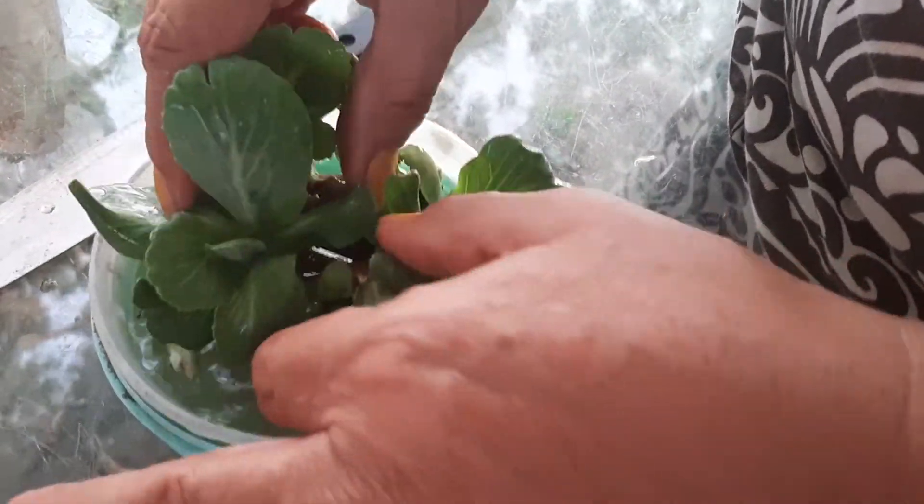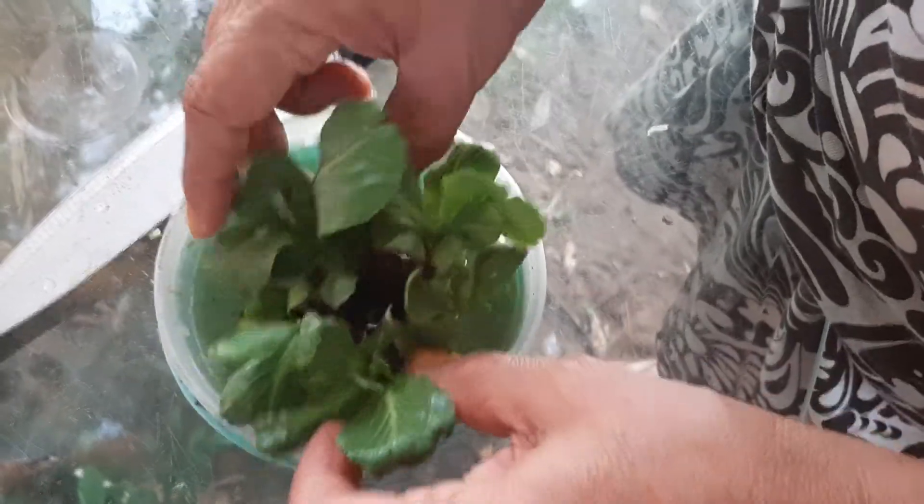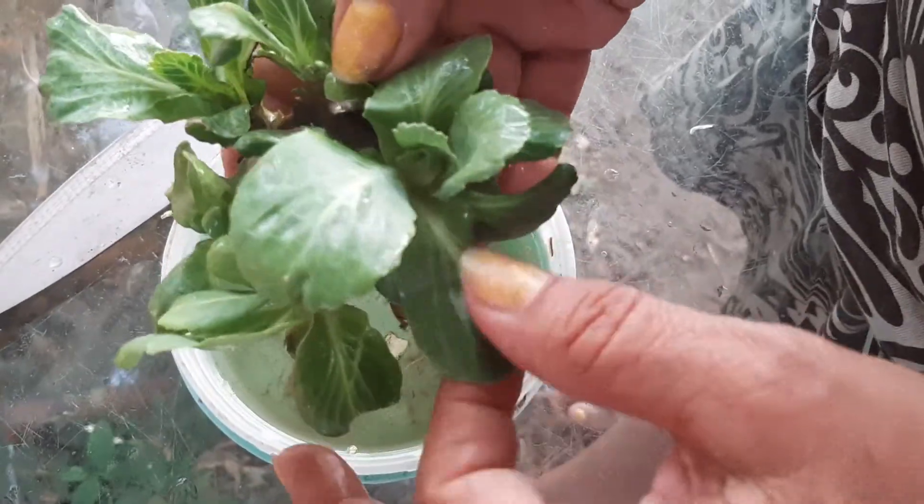Whether I get two or three, whatever I get I'll be happy with. I'm already happy with this. I already tried some of the bigger leaves and they tasted just like cabbage.